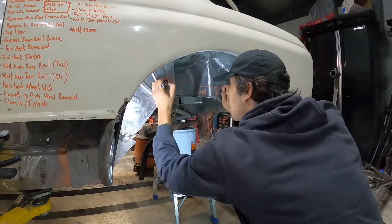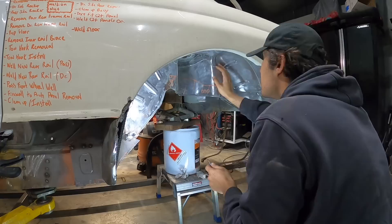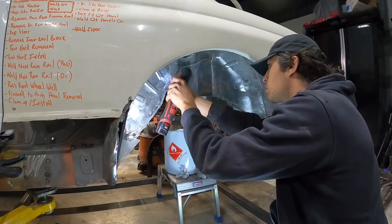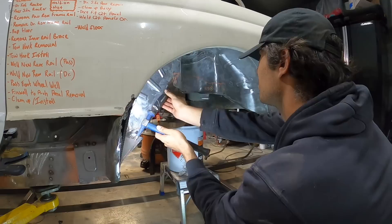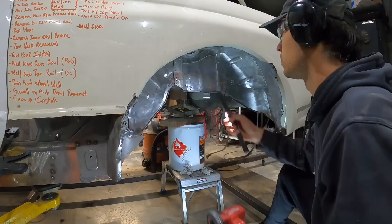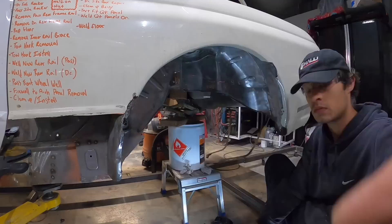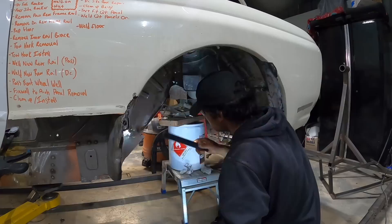Just wanted to take a minute and thank you guys that are still watching. I know this build has been a long tedious process of a lot of rust getting repaired, but it's just part of it and I'm really dedicated to creating a really beautiful Skyline when I'm done. I love this car so much and it's teaching me a lot. If you're interested in buying some merch or donating to my GoFundMe for the move and new shop, anything helps — links down below.